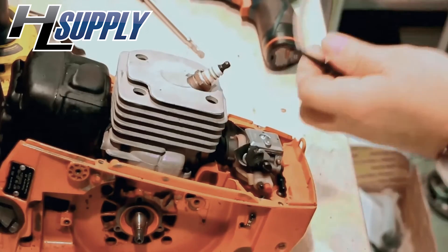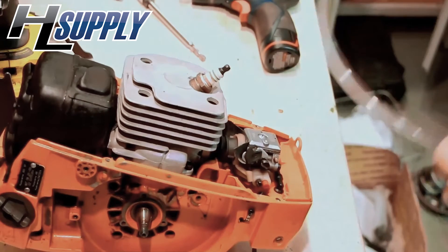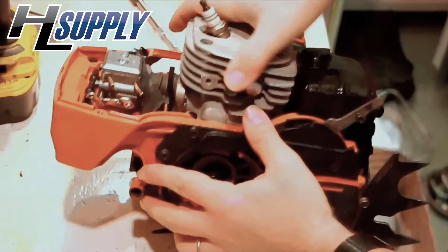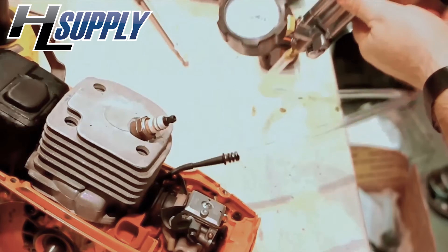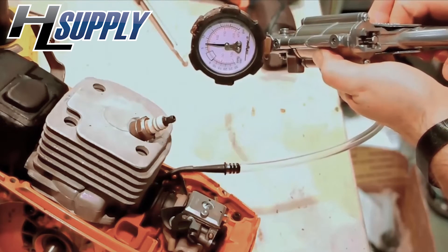The ideal way to do that is with a midi-vac, which certainly helps to test this type of thing. We're going to use the impulse line here to attach the midi-vac. Put it to pressure and pump it up to 7 pounds. Pretty steady.